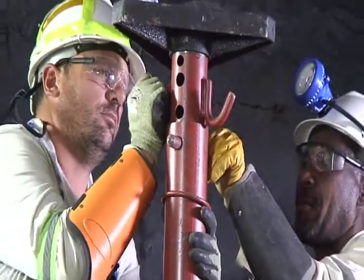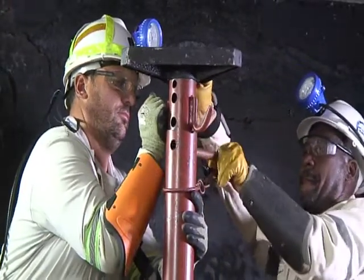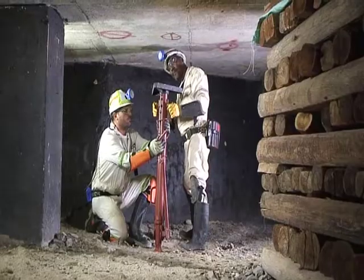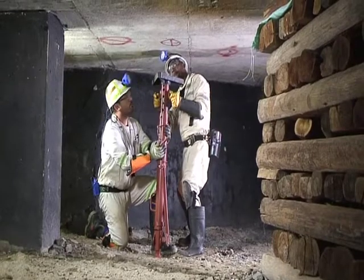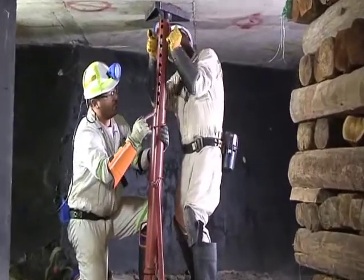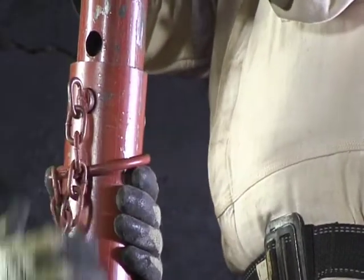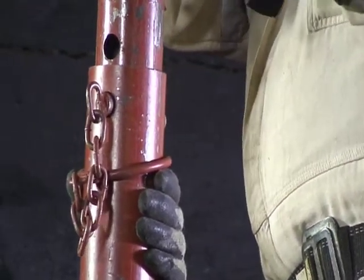Remove the attached location pin and extend the prop until the load spreader makes contact with the hanging wall. Then insert the location pin to retain the adjusted length of the prop.